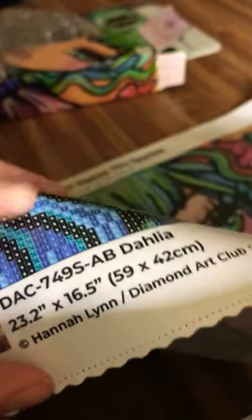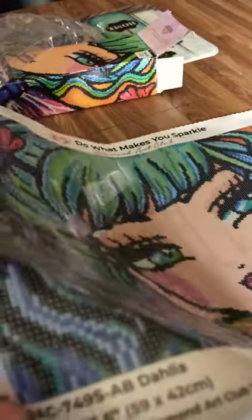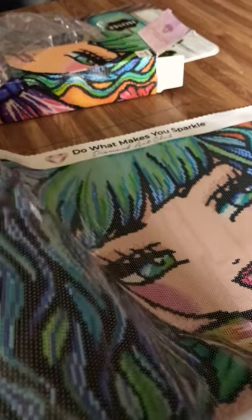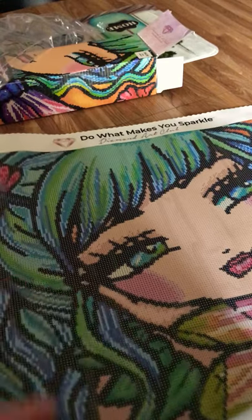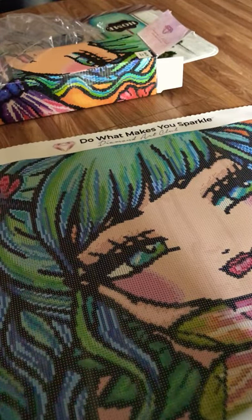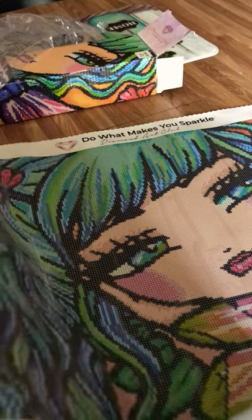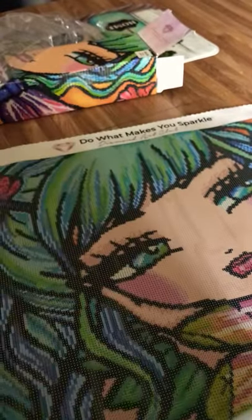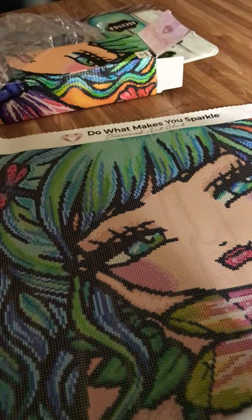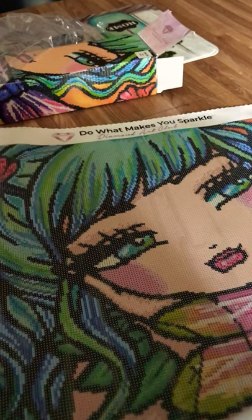This is a canvas, so after you finish your entire painting you can cut it out and put it in a frame — this large one will definitely go in a frame. They do have smaller ones, and you can also attach them to bags and things like that, though I'm not exactly sure how since this is only my second time doing a diamond art painting.